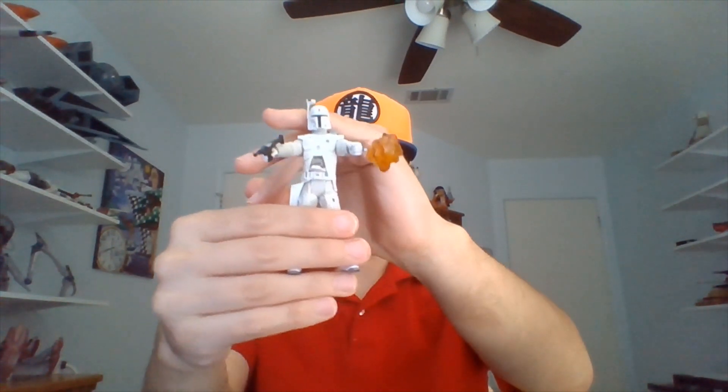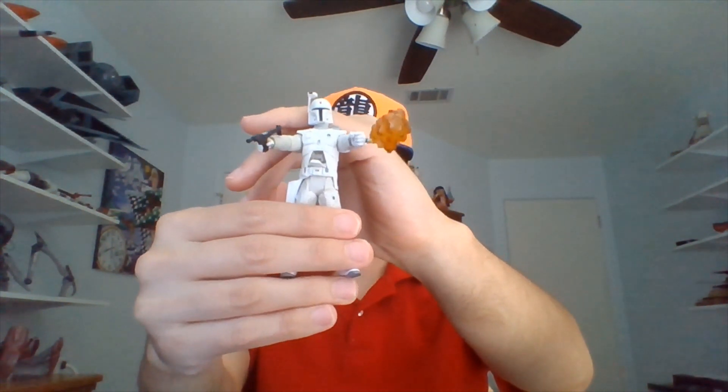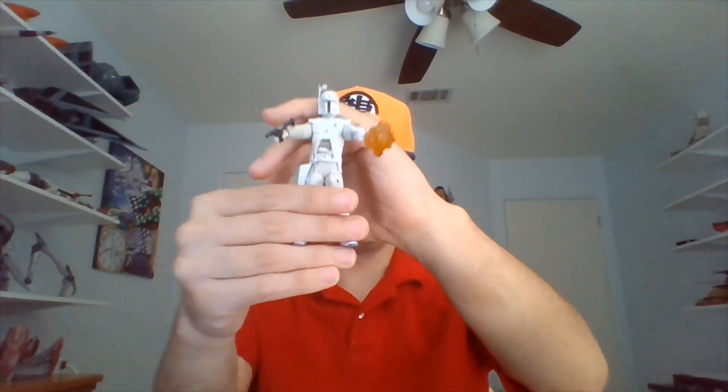So the Fett unboxing didn't turn out quite the way we wanted it to, so I was told I needed to redo him. I can still post the unboxing if you want, but yeah, this is Fett fresh out of his box, as he was drawn by Ralph McQuarrie in the very beginning.